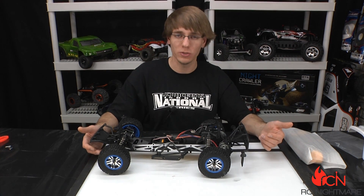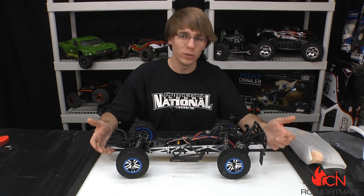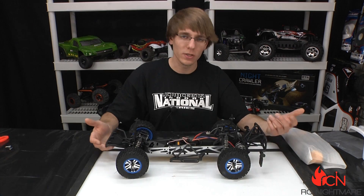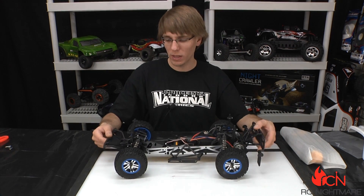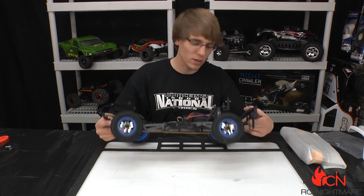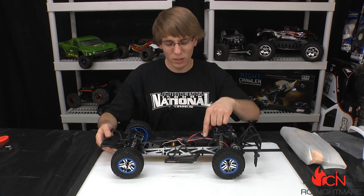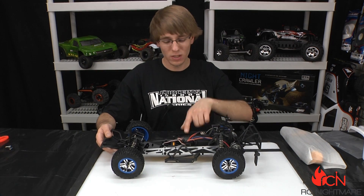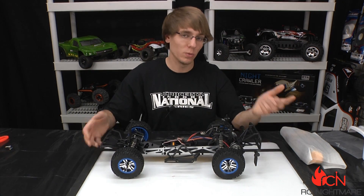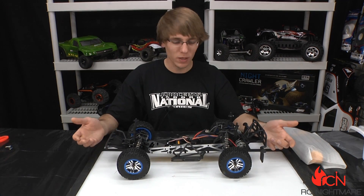They made this thing ready for brushless, so if you want to upgrade to higher power motors this thing is ready to go. It's kind of an over-engineered, bulletproof transmission because as you expand in the hobby you're probably going to want to go brushless eventually, so you don't have to buy extra upgrades to do that. Included is a 15-turn brushed motor and speed controller. The receiver box is water resistant and the speed controller is waterproof.